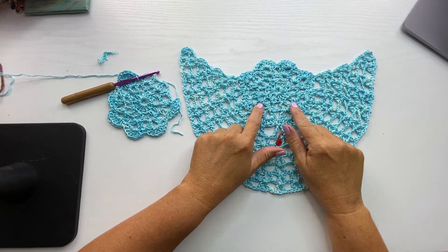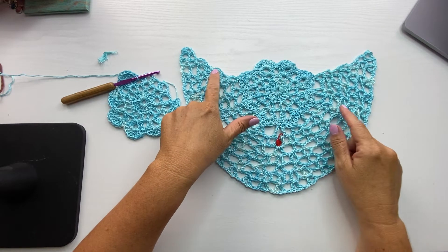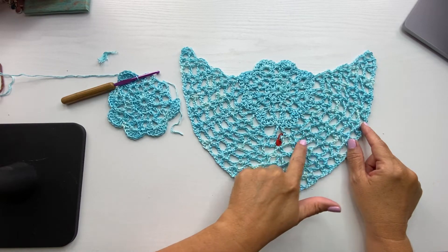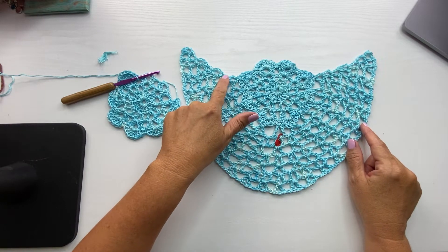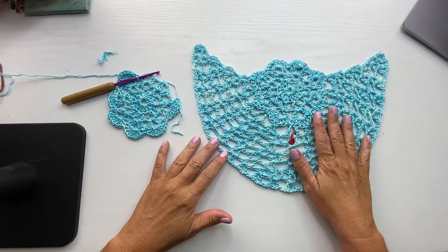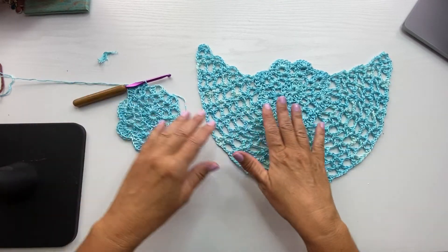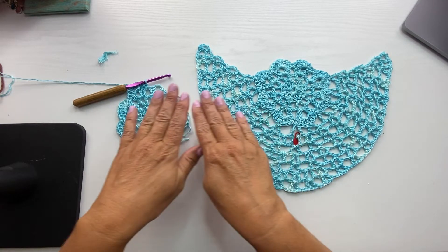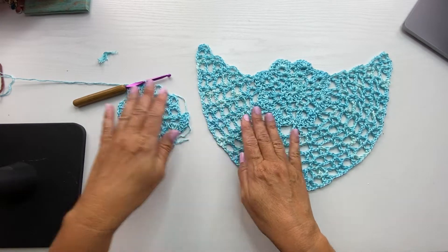In video part one, I showed you how to make the first motif. Then in video part two, I showed you how to work the rows of the first triangular band right onto the edge of the first motif. And now in video part three, I'm going to show you how we go from bands of rows of stitches to adding motifs back to this section as well.